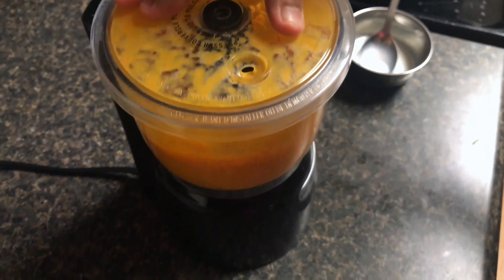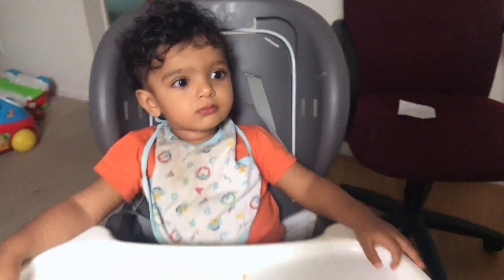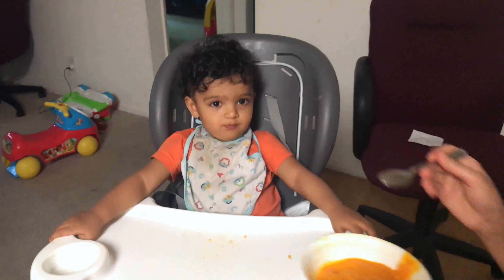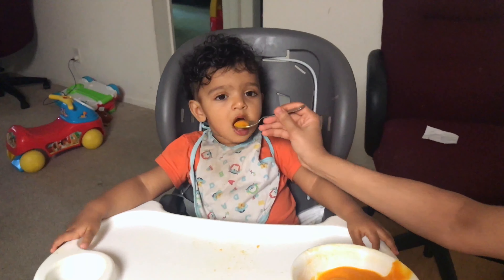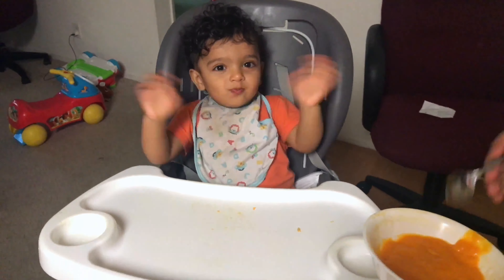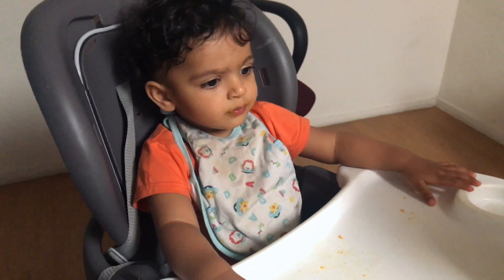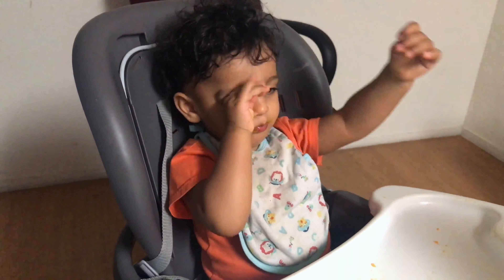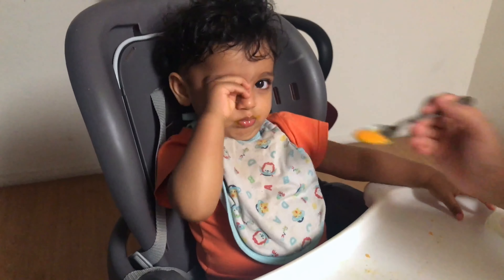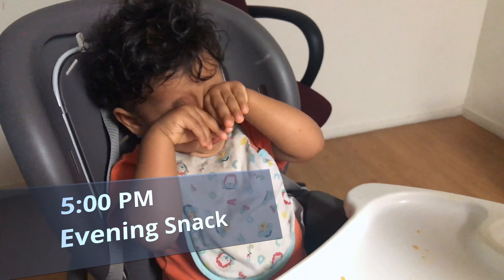As you can see, Shimaz is enjoying his mango smoothie — he loves mangoes. It's a really good idea to make a smoothie in summer time. Babies need to be hydrated and you can give as many fruits as possible to your child. This is his second snack and the time is 5 pm.